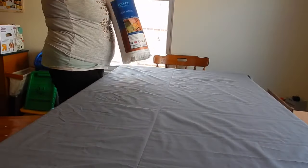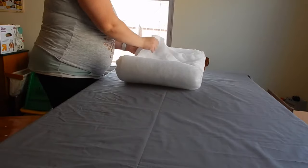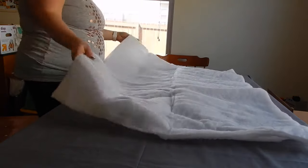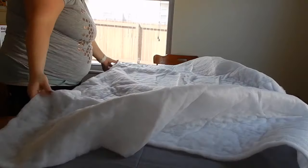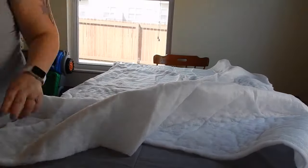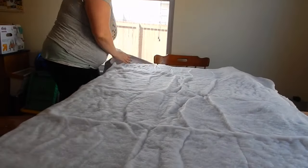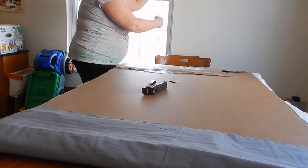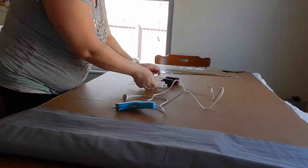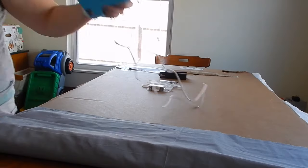Now you're going to want to put your fabric down wrong side up, so the pretty side is facing away from you onto your table or floor. Smooth it out as best you can, and then add the batting on top of the fabric. Once you have your fabric and batting fixed to your liking, you're going to set your base on top of it, and then we can begin to adhere it to the back.